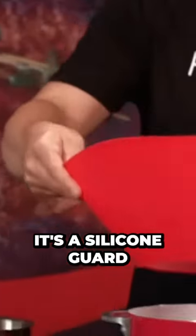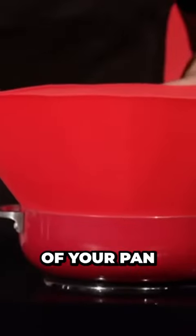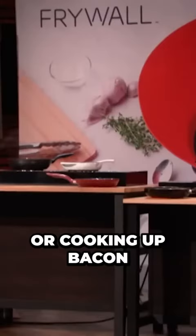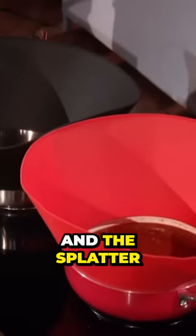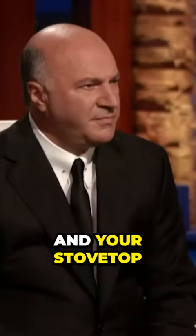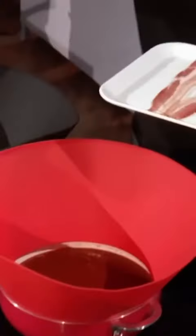Frywall offers a simple, elegant solution. It's a silicone guard that rests inside the lip of your pan. Whether you're making tomato sauce or cooking up bacon, Frywall keeps the sizzle in the pan and the splatter off of you and your stove top.